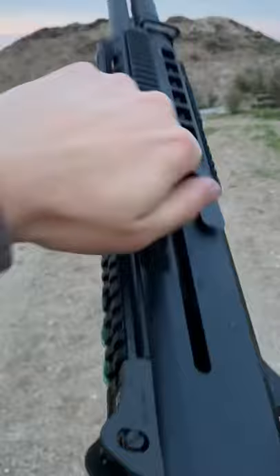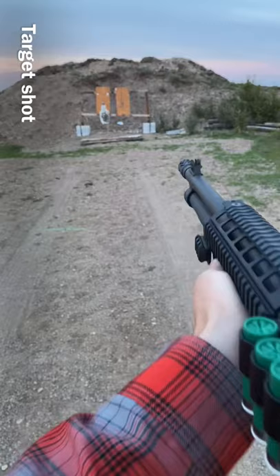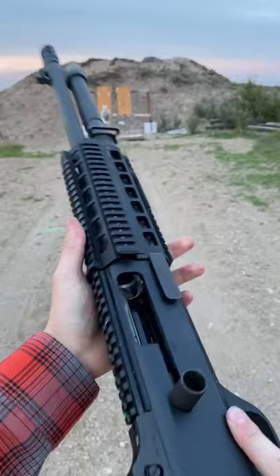Slamming that TA target steel. Ringing that like a bell. Woo! She's a beaut.